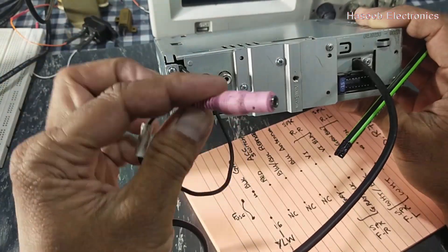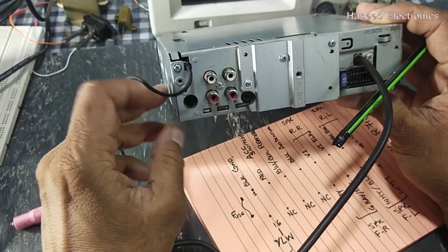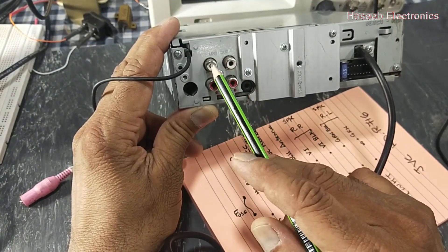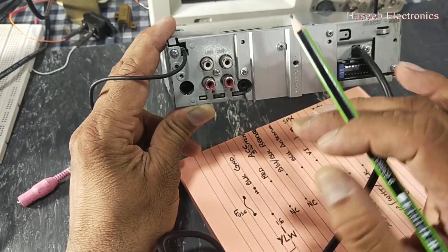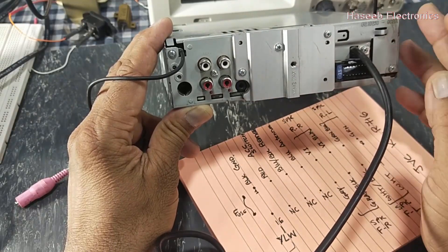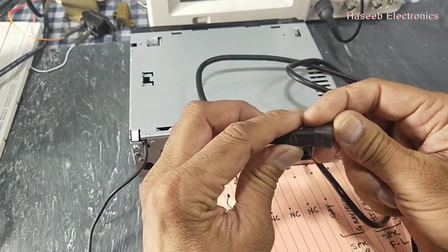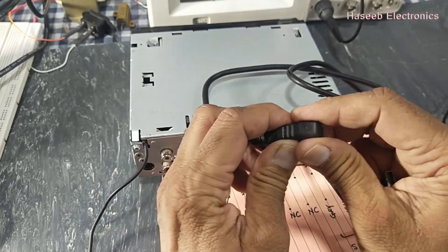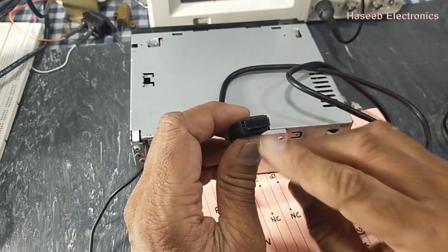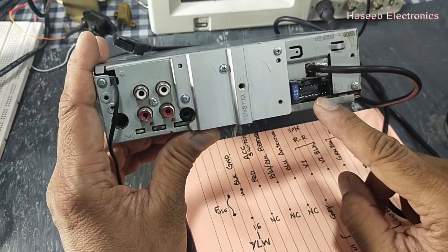On the rear side, in this corner we have a microphone socket so we can install a microphone in the car. Then we have the aerial antenna connector. We also have audio outputs here to drive a JVC amplifier — these four outputs go to the JVC power amplifier. There is an additional port here, normally covered with a dust cover, where we can install a Bluetooth device to connect an iPod or iPhone.